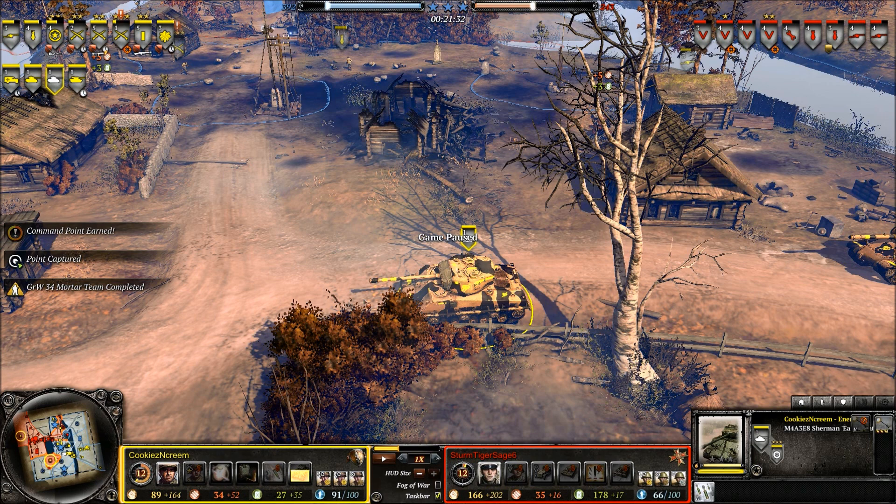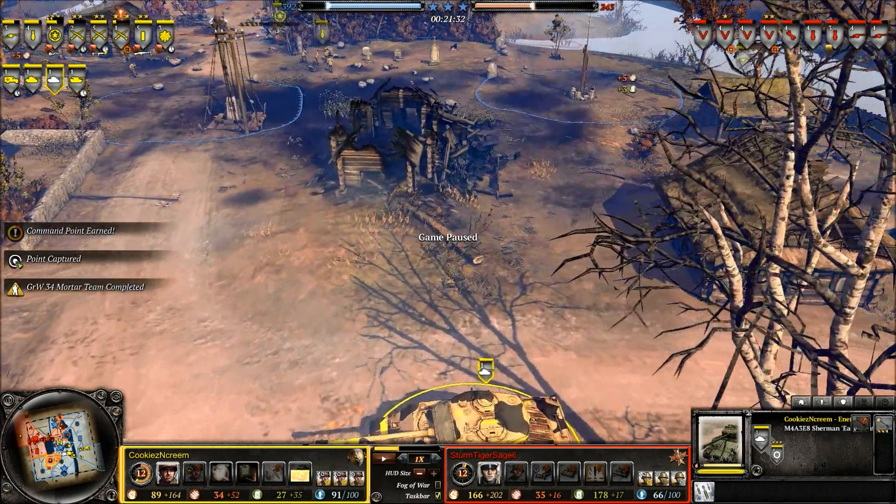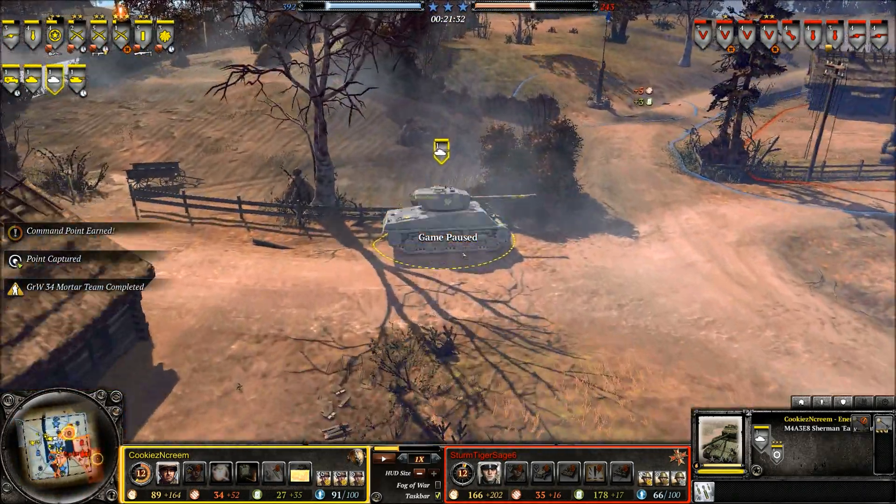Good afternoon, ladies and gentlemen. Welcome to another Propaganda Car Slayer with me, your host, Imperial Dane. And we're off here to have a look at tanks.